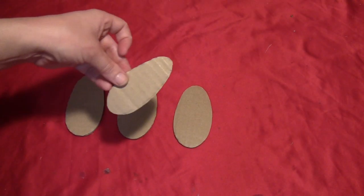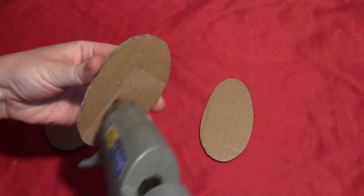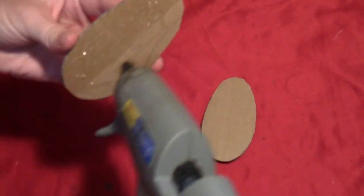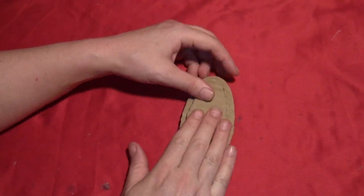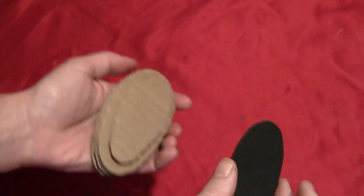Start by cutting three or four egg-shaped pieces from cardboard and a smaller egg-shaped piece. These are all in the template that should be popping up on your screen. You just want to glue them one right on top of the other with a little bit of hot glue, with the smallest piece going on the very top right in the center. So you'll have yourself a little stack of cardboard eggs.